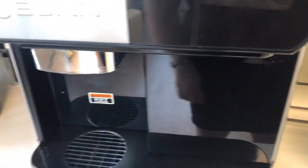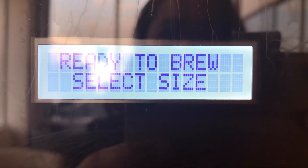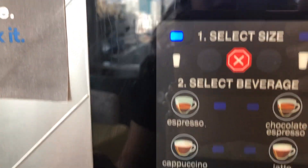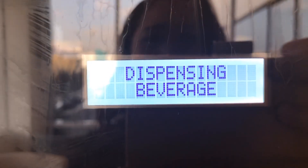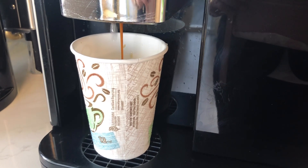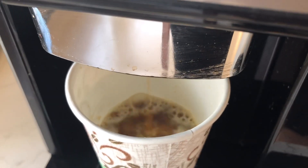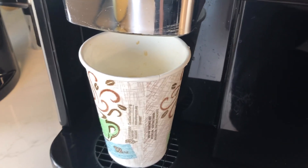Ayan, so ilalagin natin ang ating baso dito. After that, sabihin — ready to brew. And then ang gusto ko is cafe Americano. Yes, now dispensing. Dahil small lang yung pinili ko, half of the cup lang — masyado kasing matapang, mga kumare. So, dadagdagan ko na lang siya ng hot water.